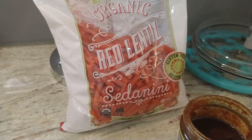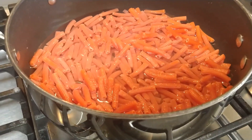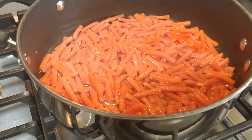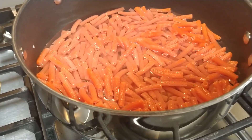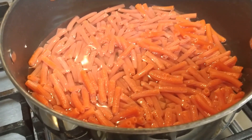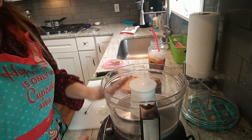The pasta we're using today is zero points on the purple plan — it's red lentil pasta. I have three cups of water in a pot along with the whole 12-ounce bag. We are not going to strain this pasta; it's going to soak up that water. We'll let it soften while we work on our sauce.